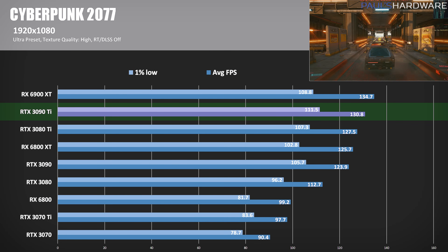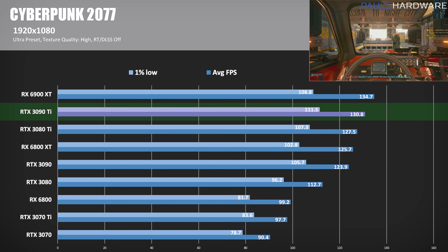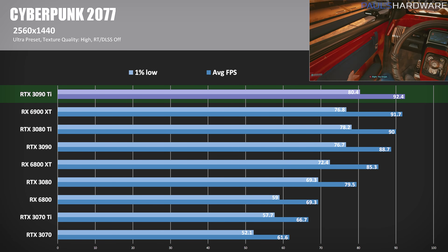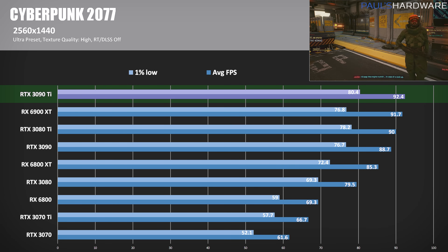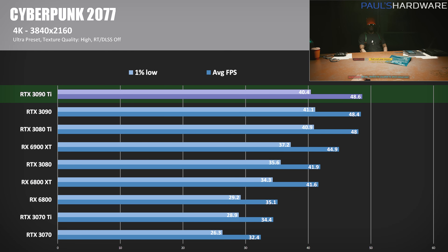Cyberpunk 2077 is running with the ultra graphics preset. At 1080p, the 3090 Ti only manages to outperform the 3090 non-Ti by 5.5%, with GPU usage around 98% at all resolutions, so no CPU bottlenecking. This was also one of the rare cases where the 6900 XT outperformed NVIDIA's latest chip — hitting 134.7 FPS for a 3% lead. At 1440p, that lead disappears; the 3090 Ti has a negligible 0.7% lead over the 6900 XT, though it still beat the 3090 non-Ti by 4%. At 4K, the 3090 Ti hit 48.6 FPS — 8% above the 6900 XT but just 0.5% better than the 3090.